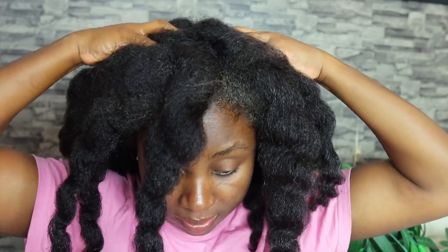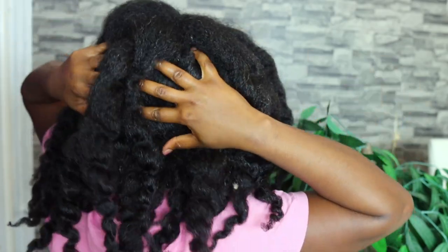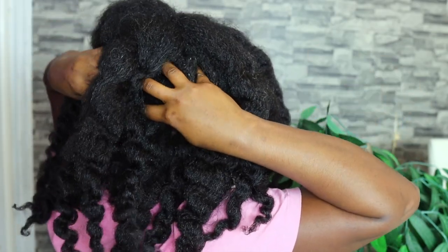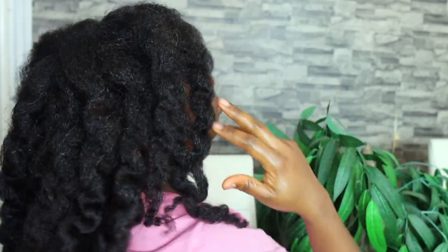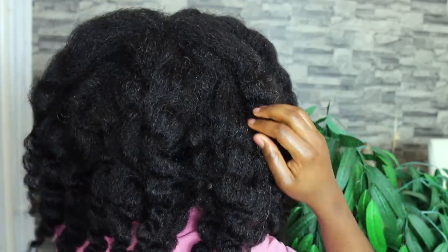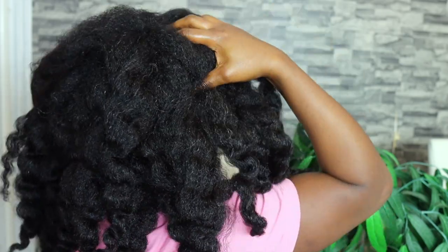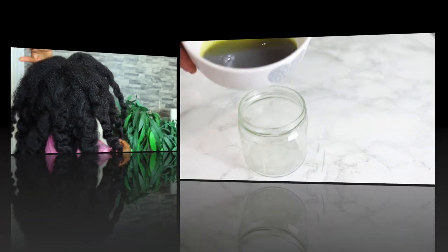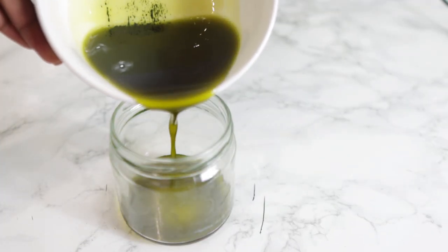Hey guys, it's your girl Vanessa here, welcome back to another video. In today's video I'm going to share with you a really simple recipe containing just three ingredients that will help you fight hair loss, thicken your hair, and essentially help when it comes to promoting new hair growth. If you are interested, definitely keep on watching and I suggest you watch to the end of the video so you can see all the steps and instructions on how to use it.